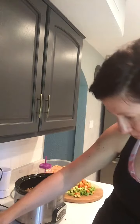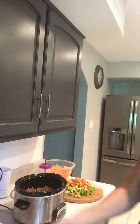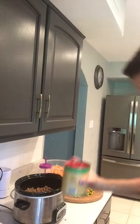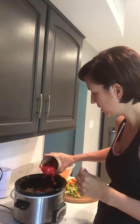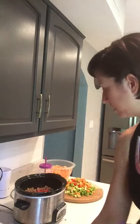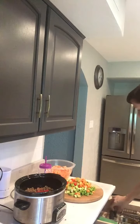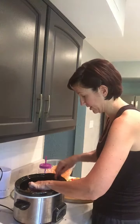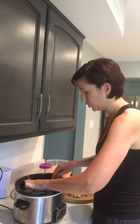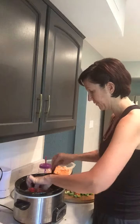I'll go ahead and put a little bit of this in there because you want it to be kind of chunky. You can slice that up if you want or you can do the actual whole tomatoes in there, whatever you prefer. I just kind of mince mine in there, or you can go ahead and do it on your cutting board, whichever you prefer.